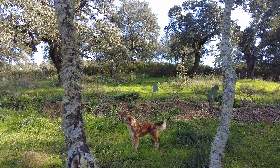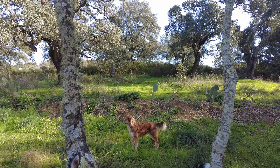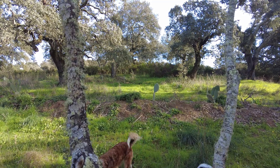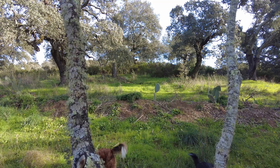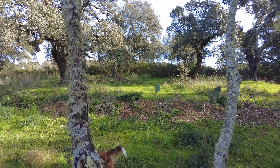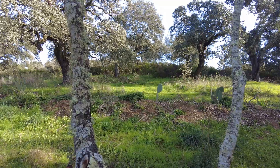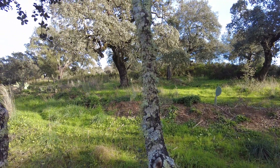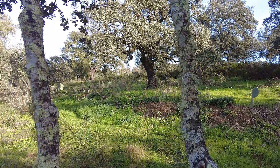Welcome to the Sverte del Molino farm in Andalusia, Spain. Pruning in a bimodal climate, meaning the plants grow twice and go dormant twice in one year.